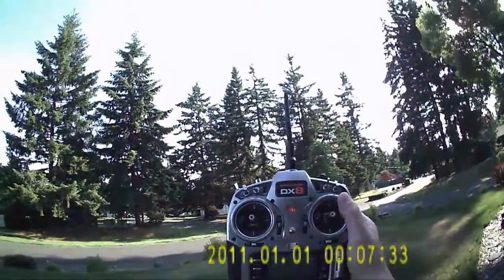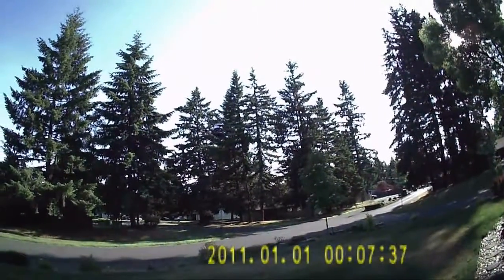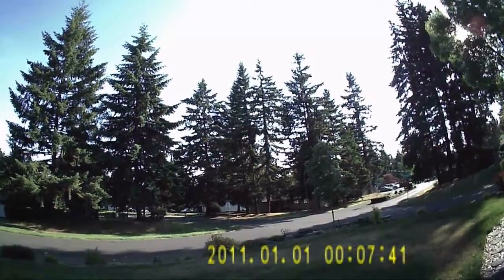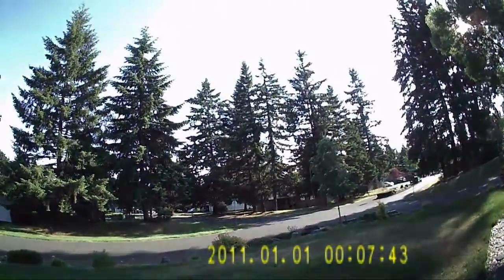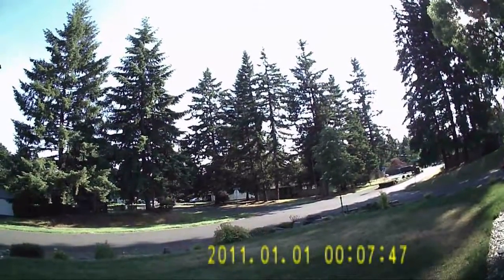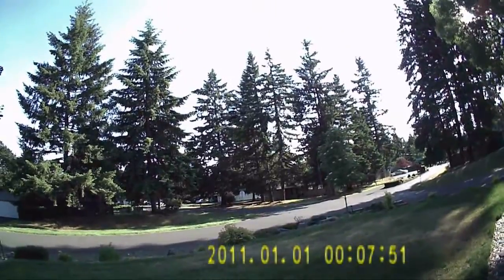Okay, now we're at 18 minutes. This is what the D4023 850kV motors did with 12.6 props — 18 minutes. And these are actually running longer with the same battery setup and the same ESC. So we'll see how much longer it runs.